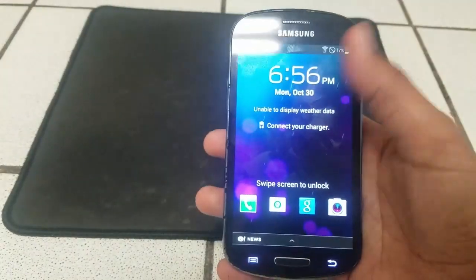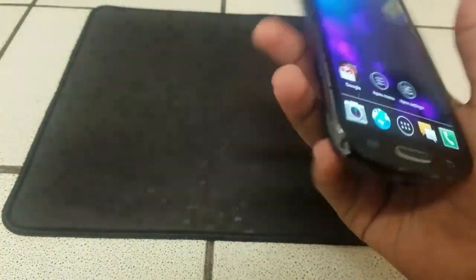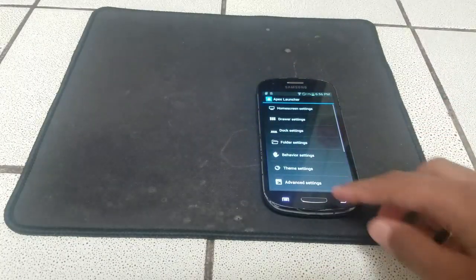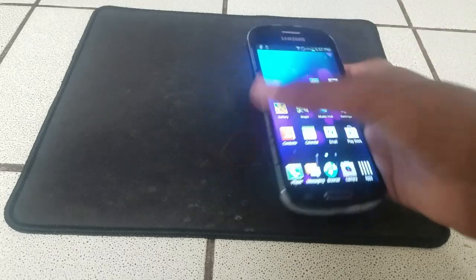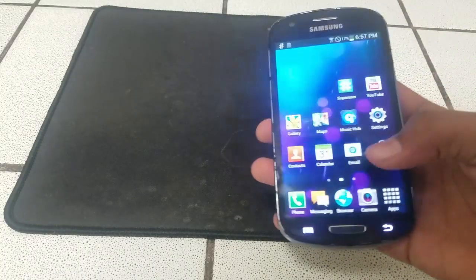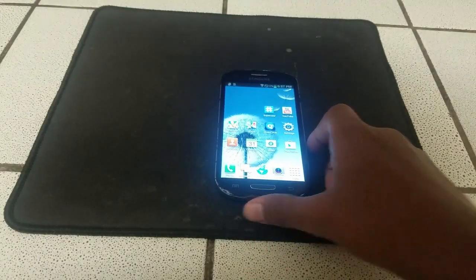Hey guys, today I'm going to be reviewing the Samsung Galaxy Express on stock firmware. I forgot to change the launcher. I gotta change the wallpaper to something... so like that, yeah, it looks like the S3.